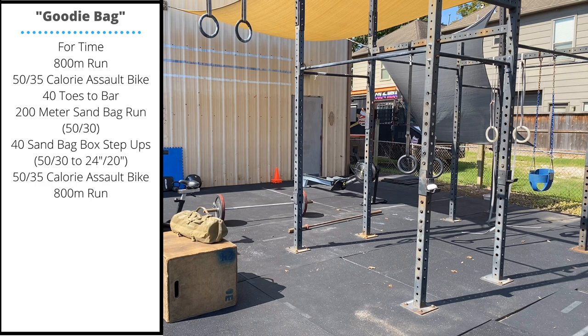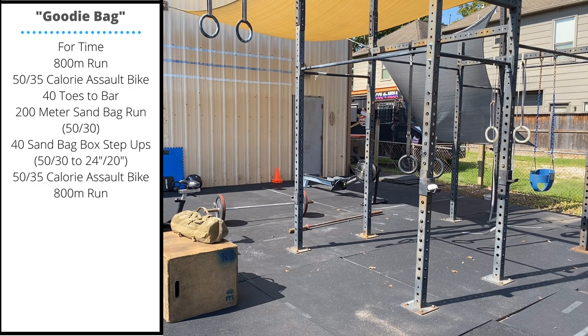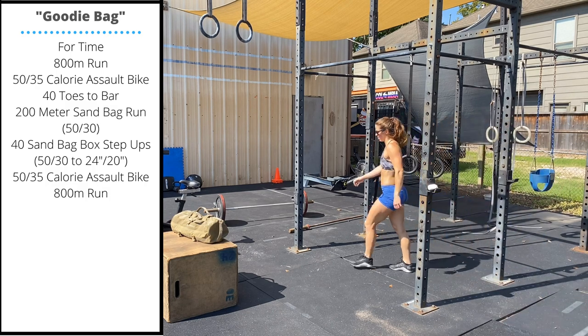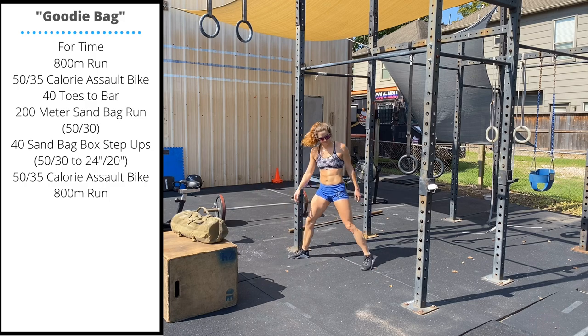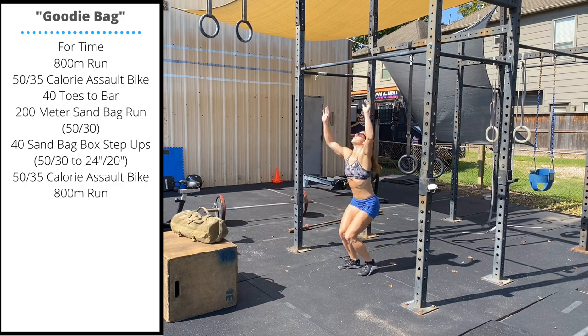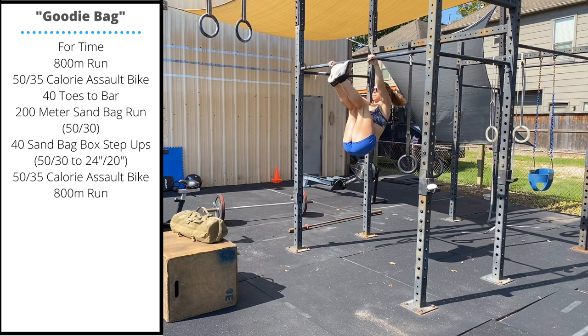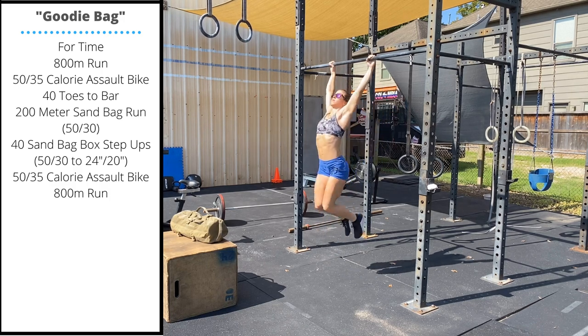Tuesday's workout is 'Goodie Bag.' It starts with an 800 meter run. When you return from your run, you'll do a 50 or 35 calorie assault bike, followed by 40 toes to bar. This is a large set, so it's probably going to pay off to break these into small sets early so that we can reduce our rest breaks and continue moving.